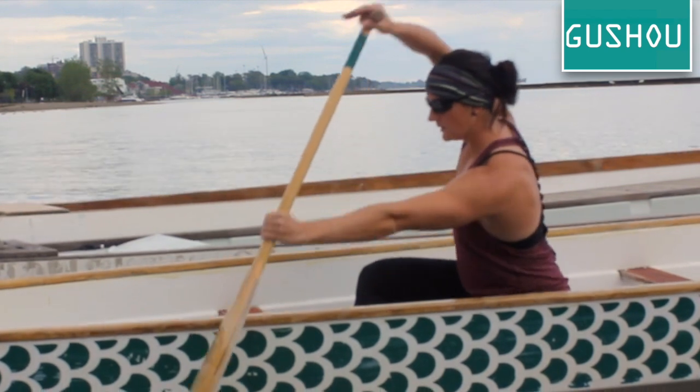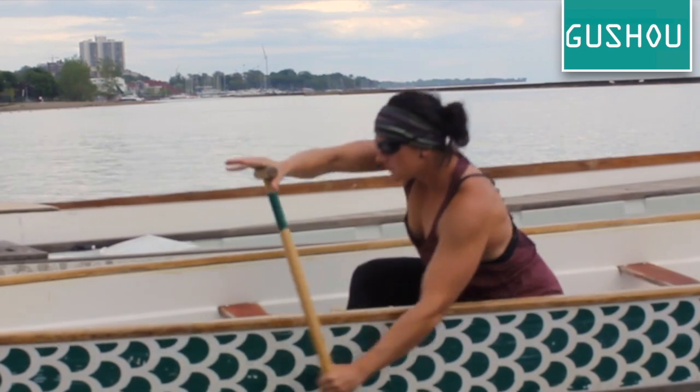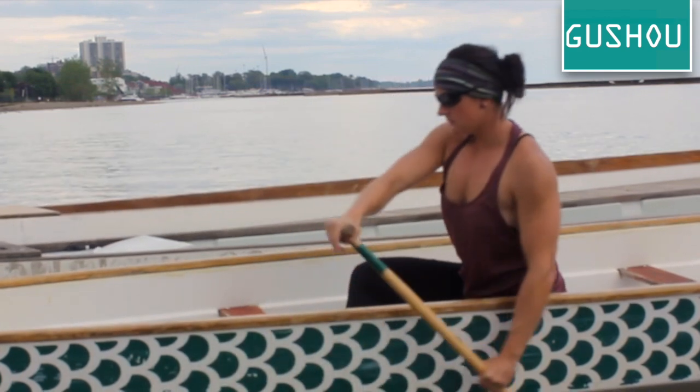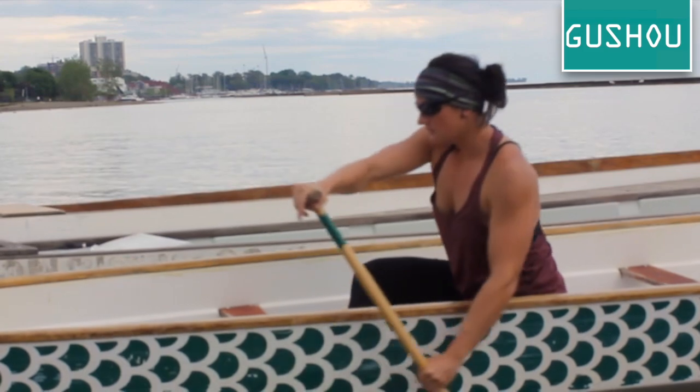Having a set top shoulder does two things for us. One, we protect our shoulder by keeping it solid in its socket and engaging our bigger, top side muscles. And two, we are able to maintain a positive blade angle for longer. This is because we are forced to press down on the water instead of punch forward.